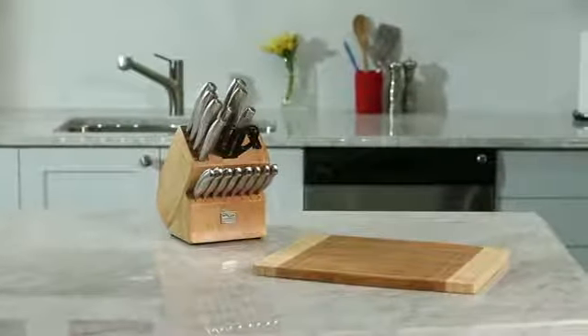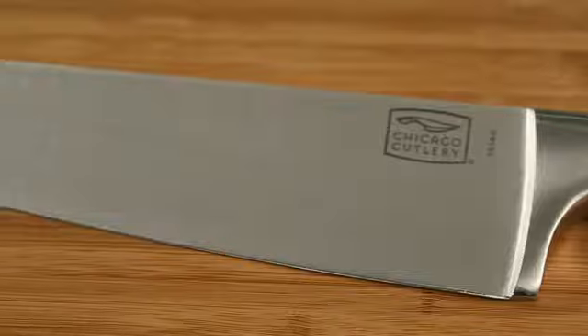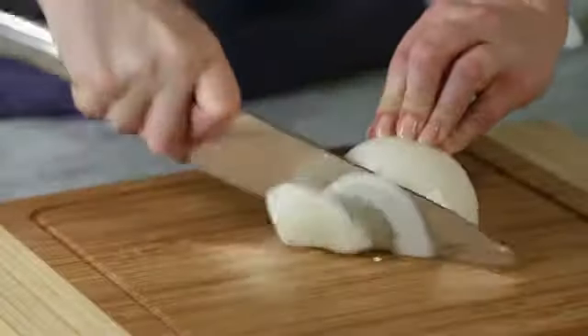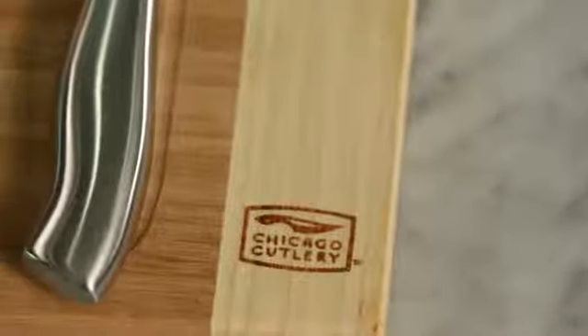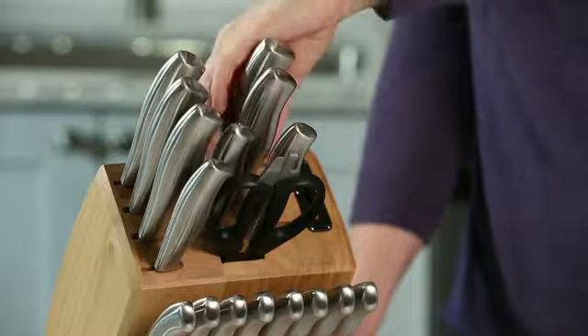The Chicago Cutlery Insignia Steel 18-Piece Block Set features professional quality, high-carbon stainless steel blades, sharpened for precision cutting. Plus, the ergonomic stainless steel handles with a satin finish are comfortable, safe, and stylish.